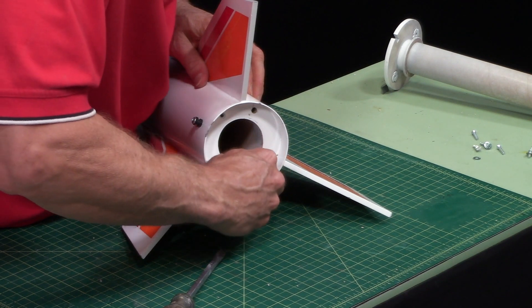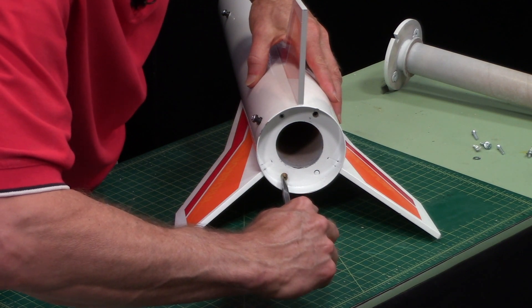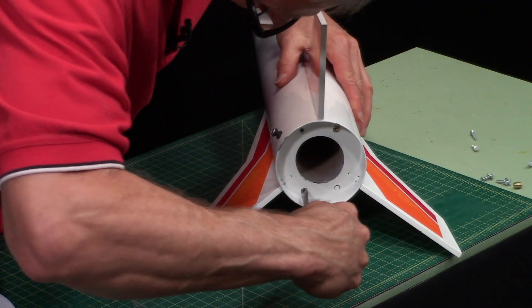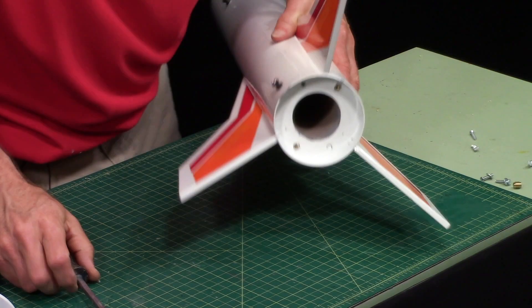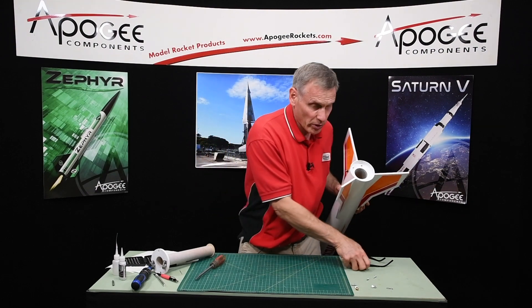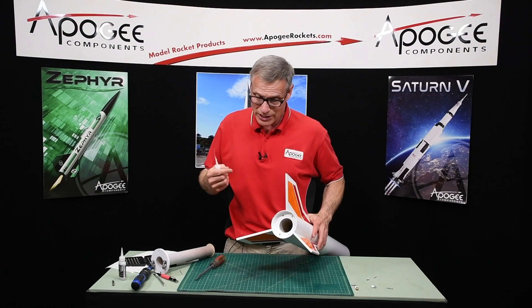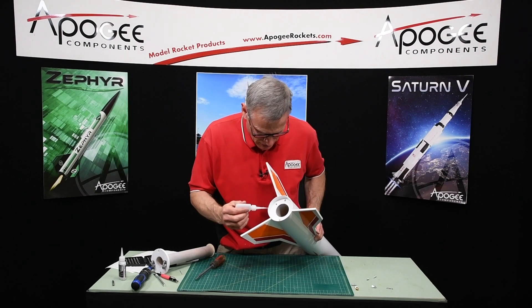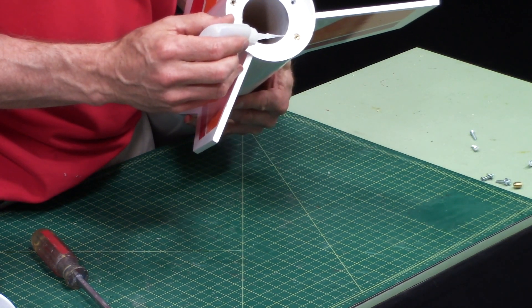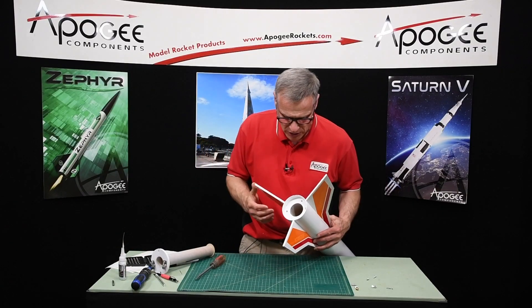You get it started and then just twist it in the rest of the way with a screwdriver. The threaded inserts are in. Now I like to put a drop of thin CA glue on them, but make sure you get it on the outside not the inside — because that's how I screwed it up the first time. Just a little drop of glue there and there, just to hold it in place.